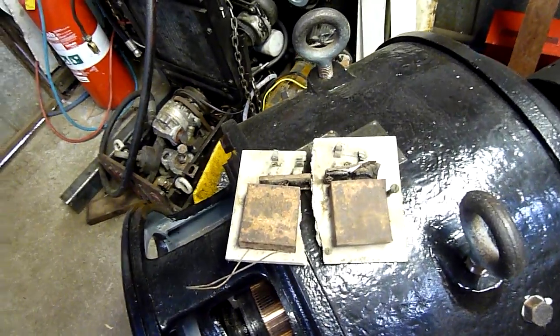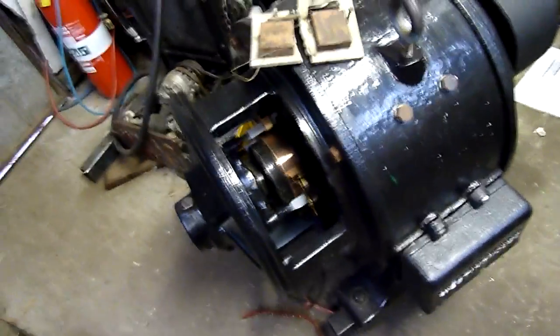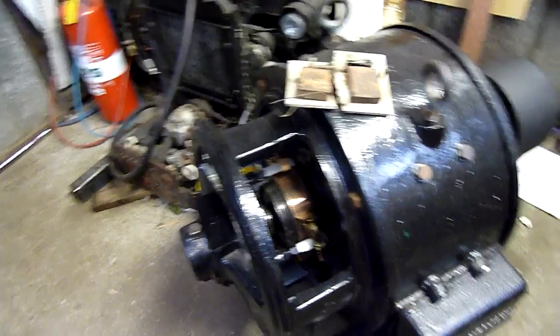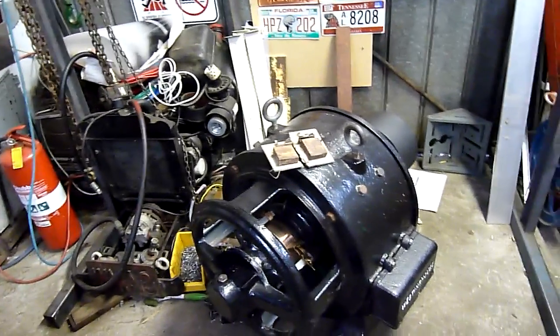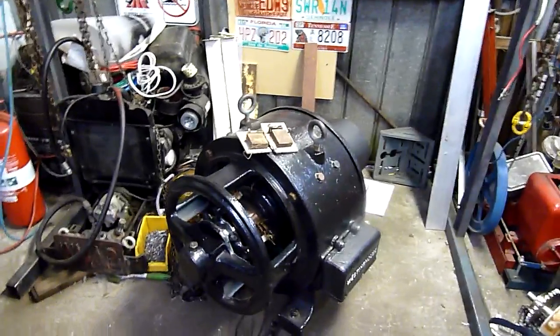If anyone knows what these condensers are and what I could change them out with — or whether I even need them — that's the biggest thing. Do I need them to excite this thing? Or do I just have to throw some 1930s porno at it to excite it? That's about when it was made. To excite your generator, show it some machinery pornography — it'd get excited, and probably overvolt and blow itself up. Thanks for watching.